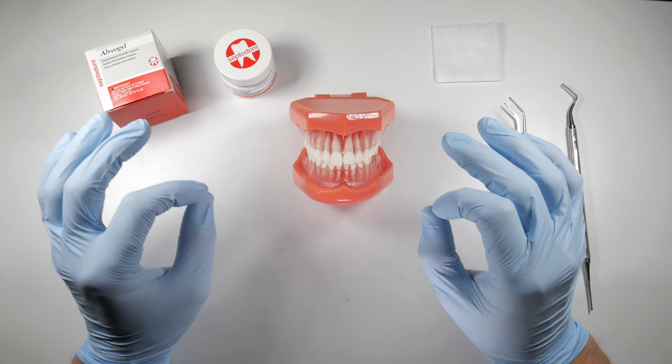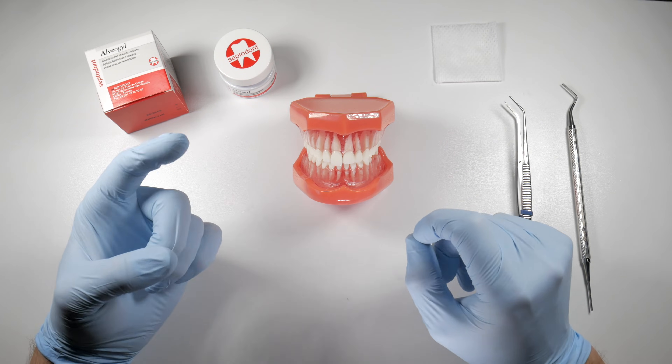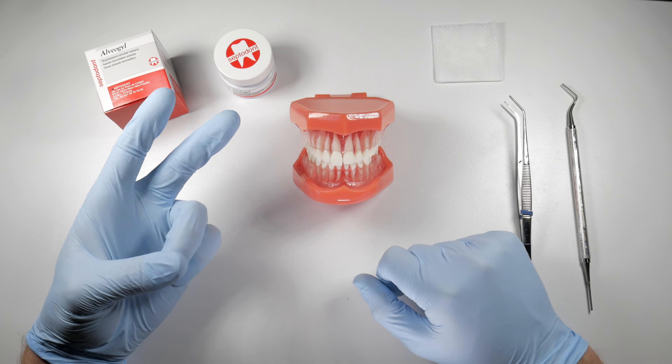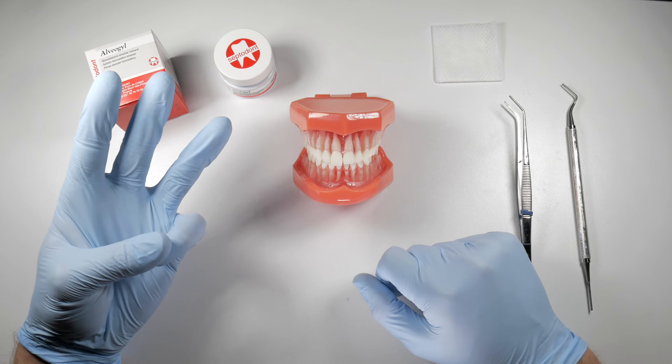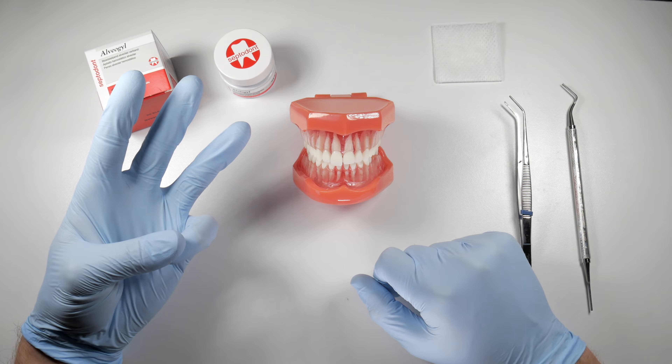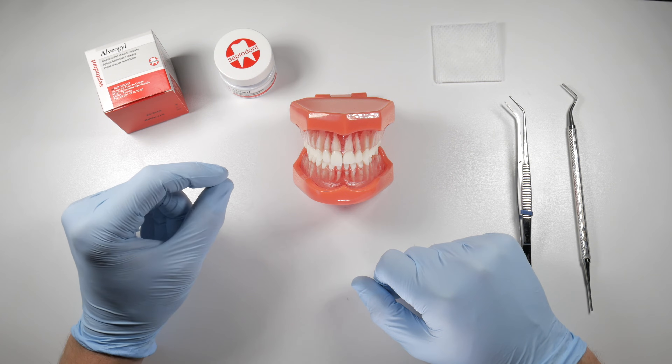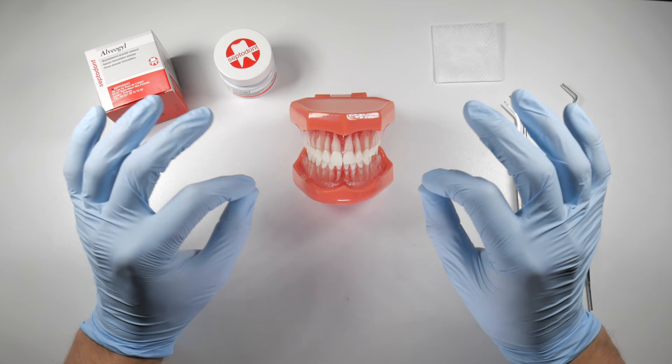Alveagel is a combination of a few things: it has butamine in it, which is an anesthetic; it has iodoform in it, which is a disinfectant; and it has eugenol in it, which acts as an analgesic. These three things are soaked onto a medium which is a fern plant.